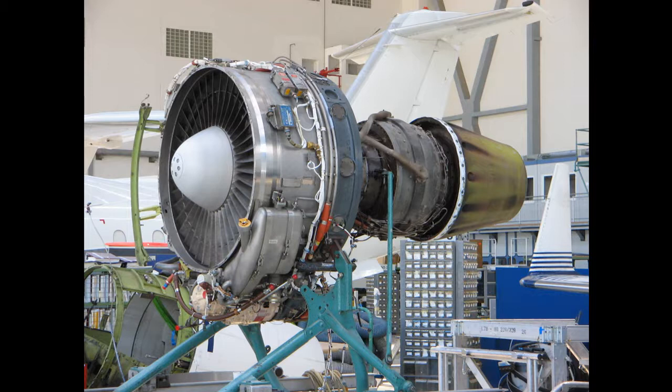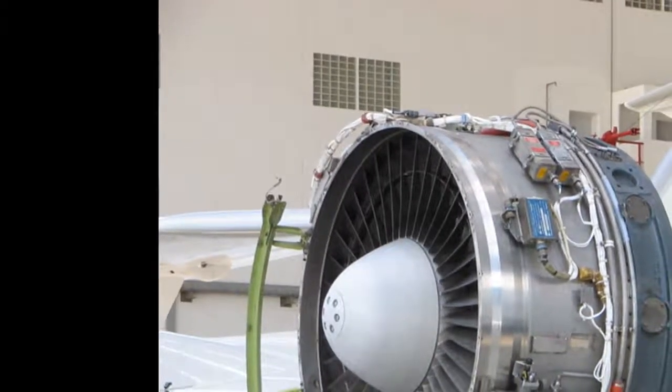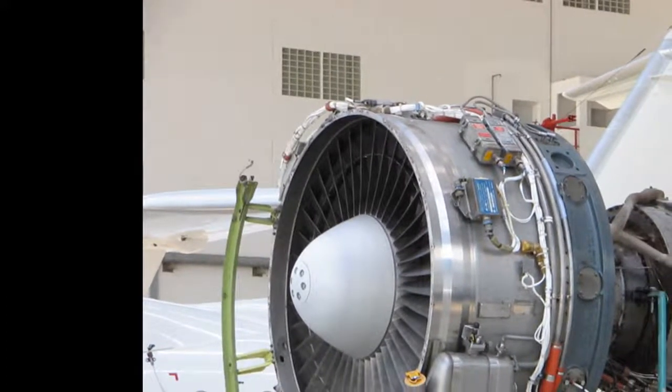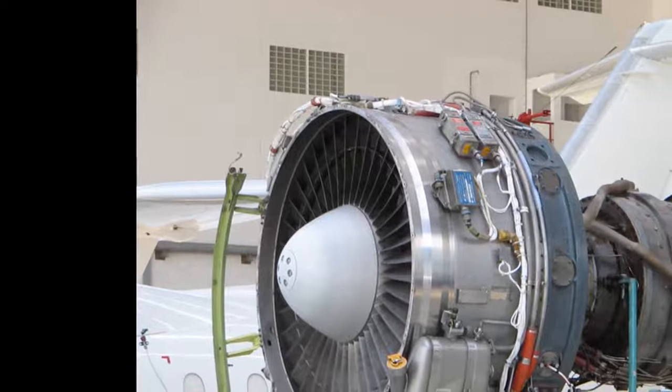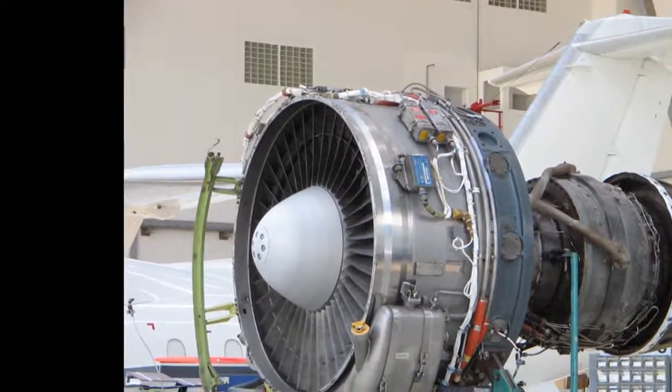However, some energy will be lost as heat in the gear mechanism, and weight saved on turbine and compressor stages is partly offset by that of the gearbox. There are also manufacturing cost and reliability implications. The lower fan speed allows higher bypass ratios, leading to reduced fuel consumption and much reduced noise.